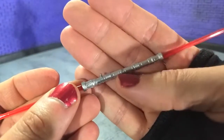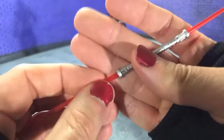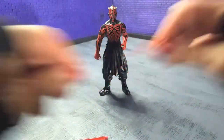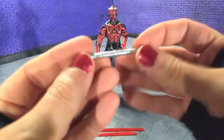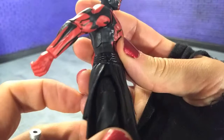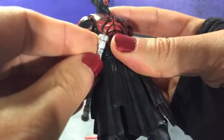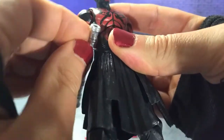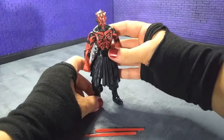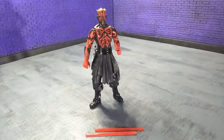It both plugs into each other and you can take it apart, so it's two separate pieces. Not only that but the lightsaber blades come out, so you can have just the hilt. And not only that, but you can see this little peg on Darth Maul himself — he has this little port and you can plug the hilt in right there. So lots of options with this one accessory. That gets a two thumbs up from me.